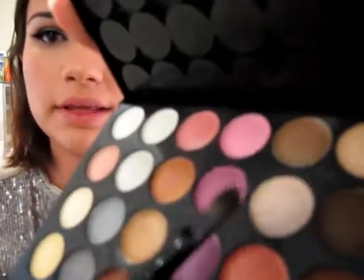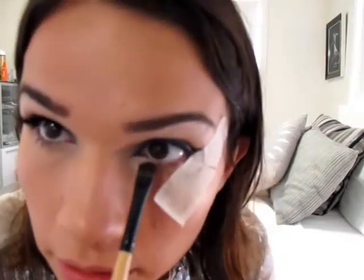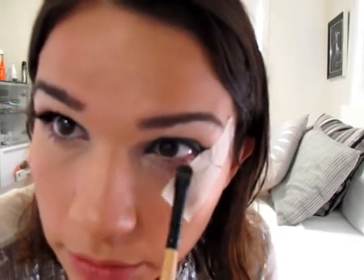So now the blue is in the inner half of that black line. And I'm just going to grab that colour that we highlighted our brow with - so the pearly colour - and just put it on the lower lashes. So we want that blue to be the standout.